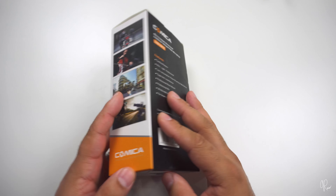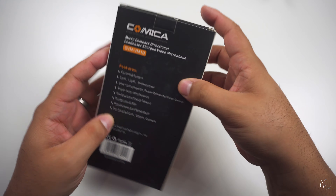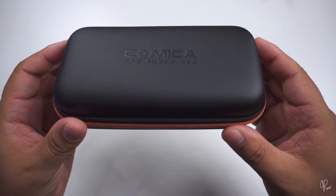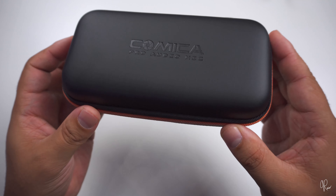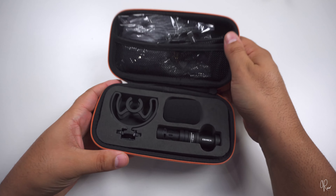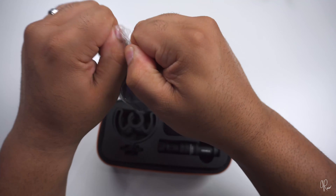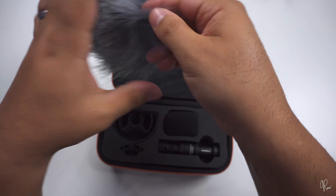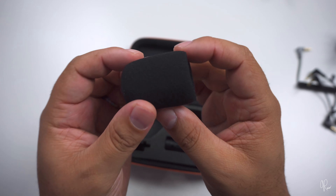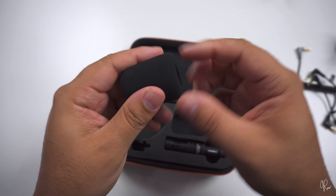Let's get right into the box — we're not going to go into too much detail on the box itself, but it has some cool features. I love this case it comes with; I'm really impressed. Right away we've got the dead cat, which is pretty unique and nice. You also have your windscreen — this is cool, the other company did not provide a windscreen, which is more low-profile, and that's one of the things I really like about it.